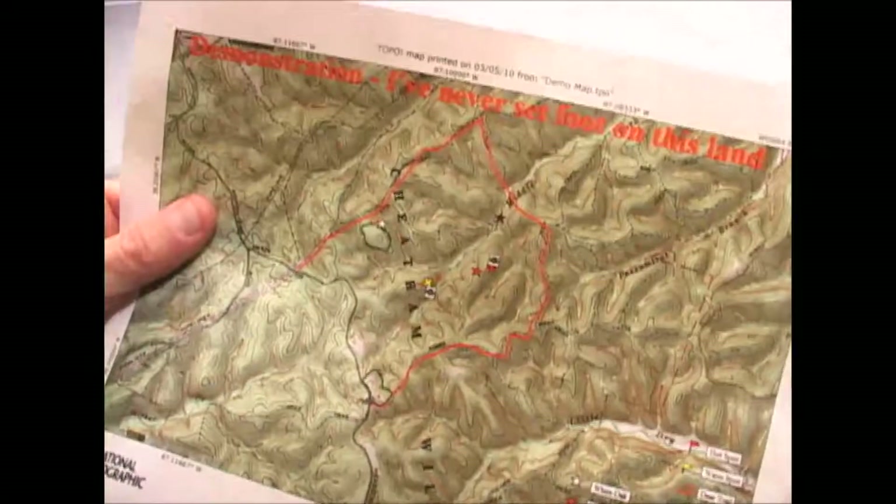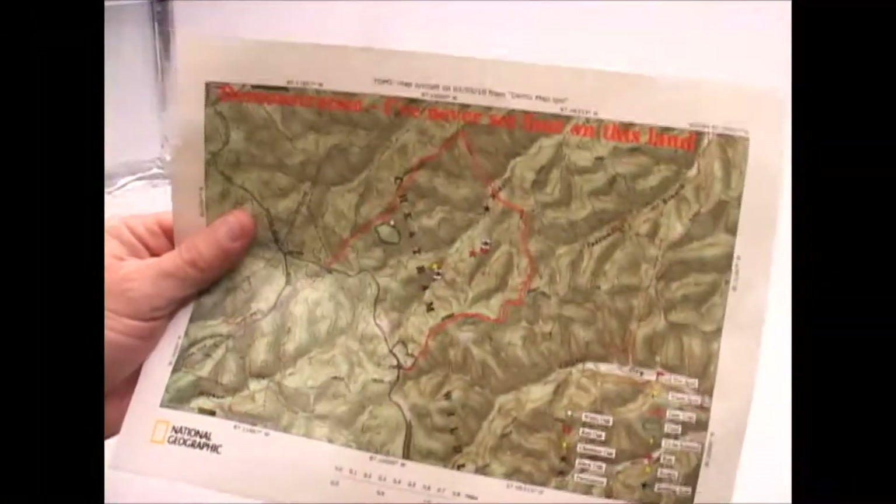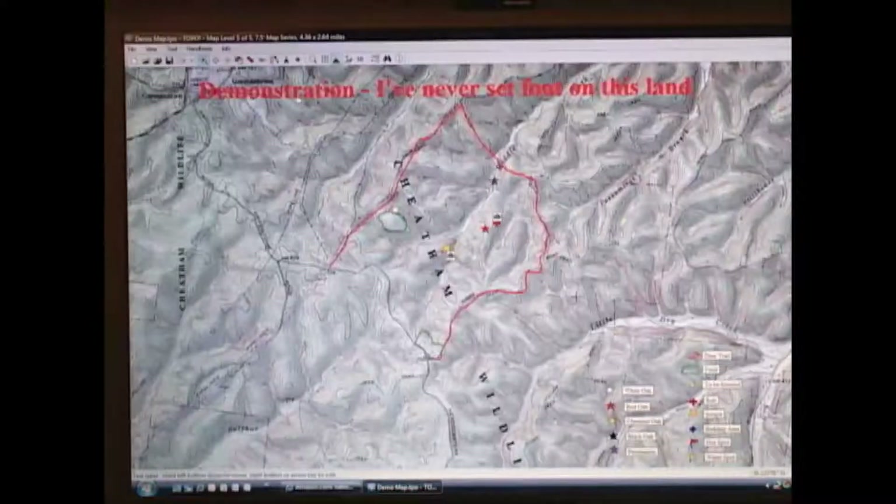In my next segment I'm going to pull my computer over and show you exactly how we go about creating a map like this with the topo software. So this is what the topo software looks like running on my computer. I know there are better ways to demonstrate software than by videoing the screen, but I'm not a computer guy, so hopefully this will be good enough. One disclaimer: this map is for demonstration purposes only.